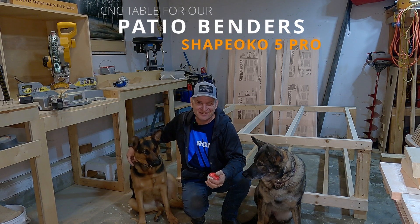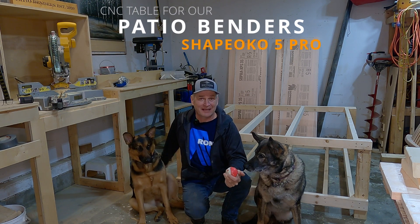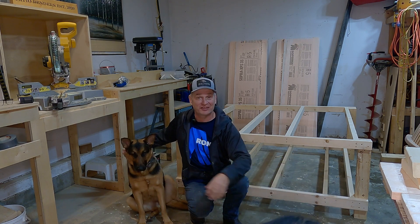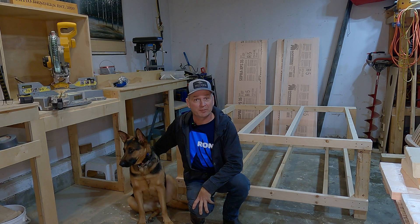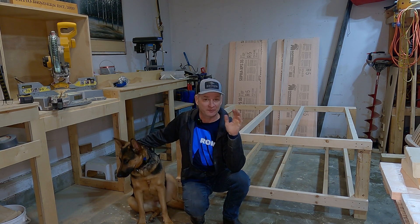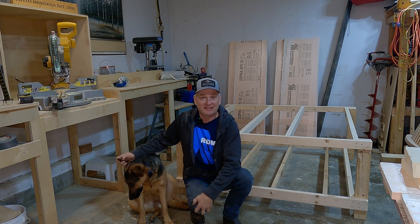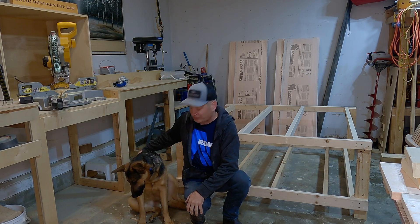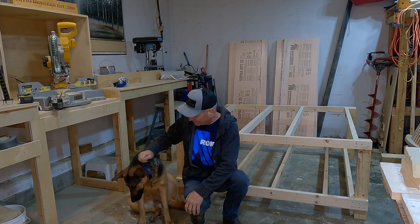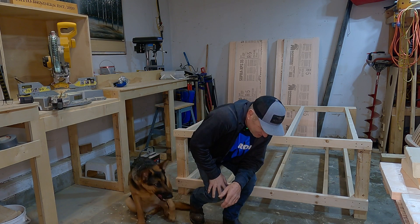Hey guys, great to see you. Just a quick video to let you know where we're at and what we're up to. As you can see, I've got the dogs here this evening. We just came back from Rona Plus — I love going there. It's a few miles up the road in the north part of our city, and the dogs just can't get enough of that place, walking around sniffing everything.